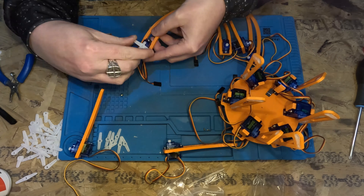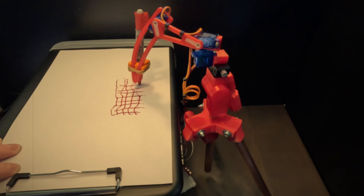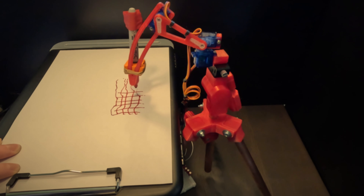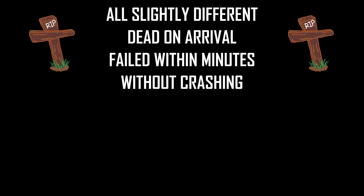Probably the biggest issue I've had is the quality of these servos. I know I keep bringing it up, which is definitely the fault of the super cheap servos. This servo doesn't quite do 180 degrees of travel, and just the general cheapness of the servos — they are all slightly different and I've had a few dead on arrival and a couple that have failed within minutes of use, and that's without even crashing.